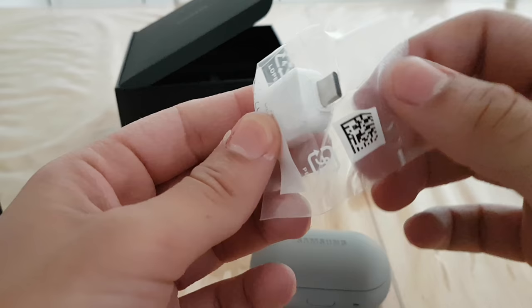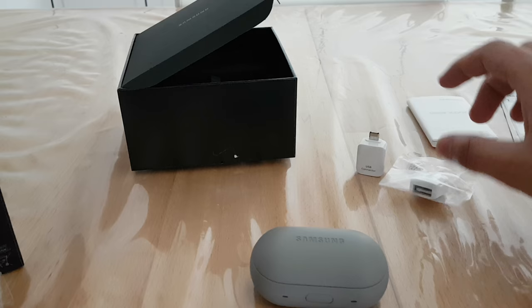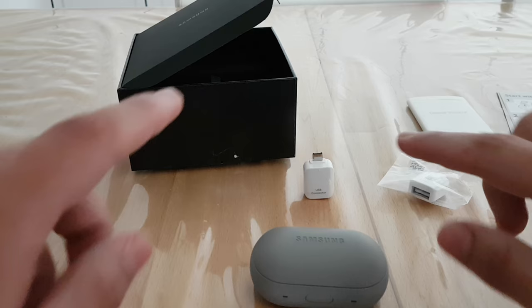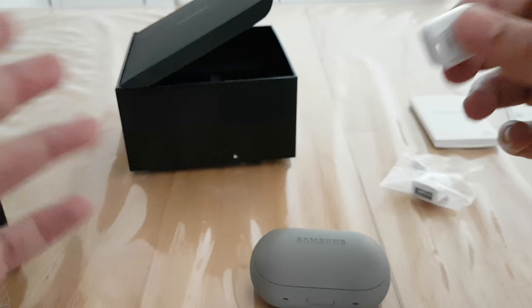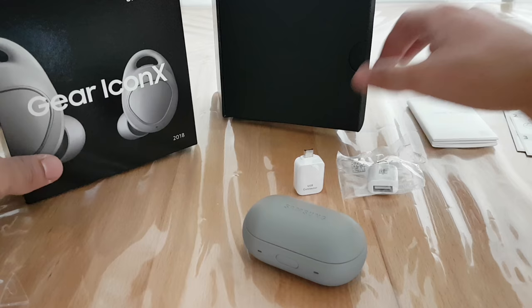Oh sorry, there's actually another OTG cable in the box — this one is USB Type-C. I didn't realize there was something else in there. So Samsung gives you both options: if you have an older Samsung device or any Android device with USB Type-B you get that connector, and if you have a newer Samsung phone with USB Type-C you get that cable too.